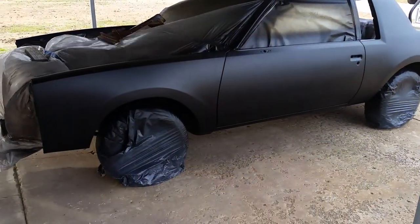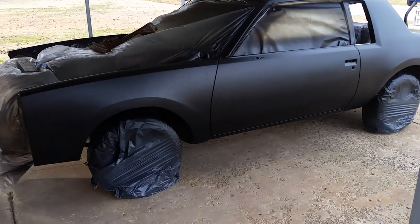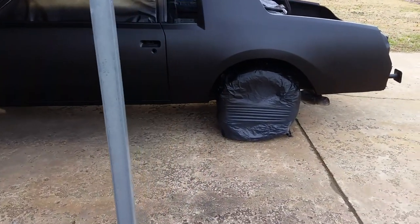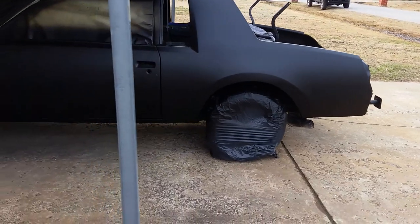All right guys, I got it primed. It's still got some wet spots, still drying. I just set the paint gun down about five minutes ago, so it's actually kicking really good for this cold weather. I'm kind of surprised, but it looks pretty good in black I think.